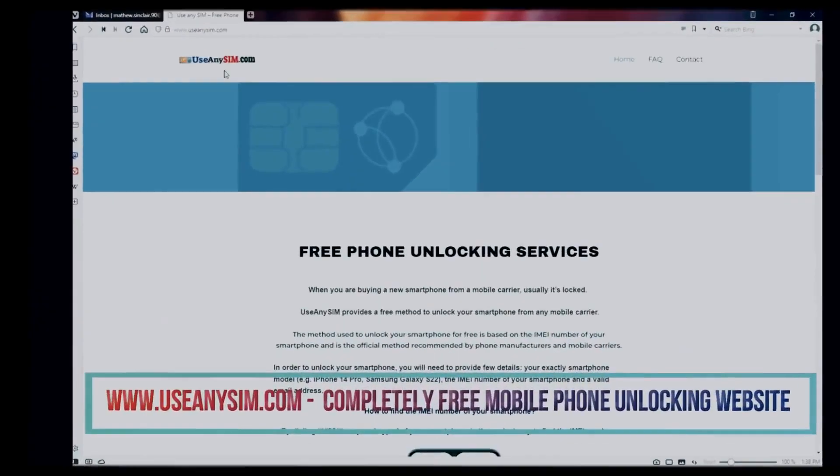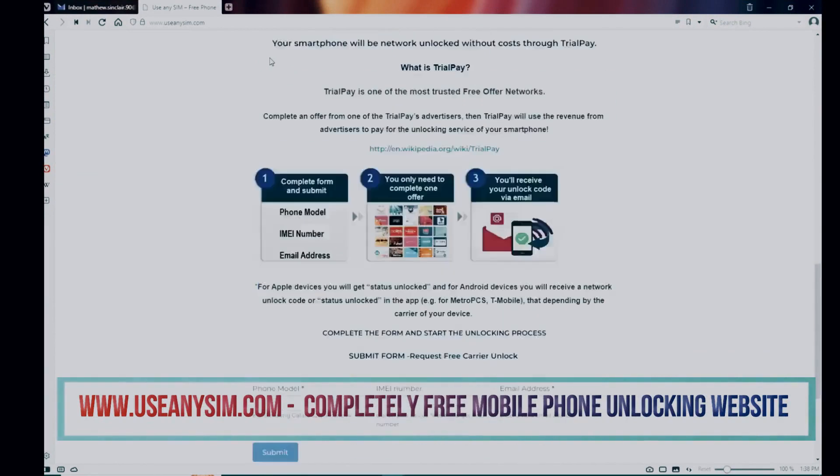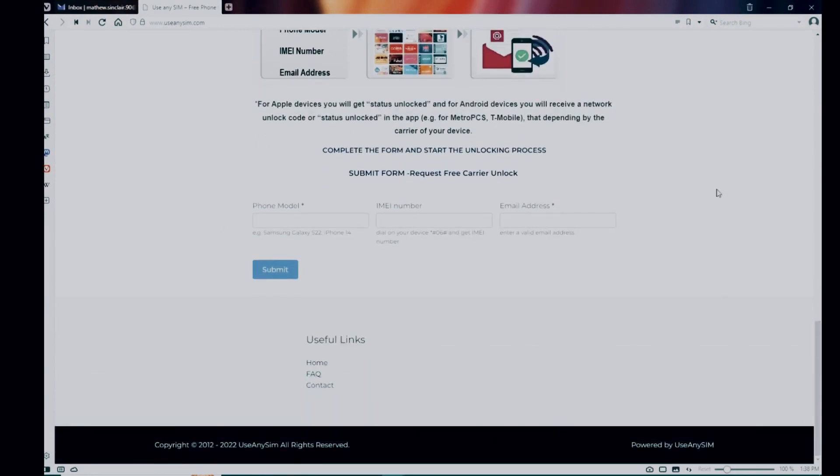Now we're going to switch to the computer. We're going to use this website to request the unlock code for the phone. First, you need to fill in the information about the phone you want to unlock in this form. The processing times may vary, so be patient — it may be fast sometimes, but it can also take a little bit longer.